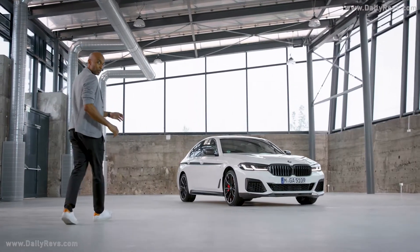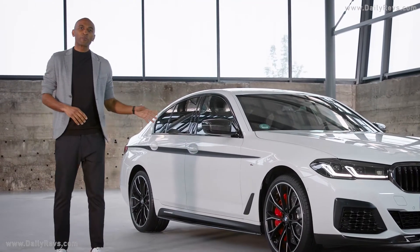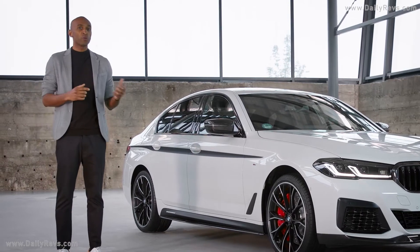Are you looking for something a bit more dramatic, more distinctive? No problem. With a variety of stunning M-Performance parts, you can tailor the look of your new BMW 5 Series and at the same time enhance the vehicle's performance.